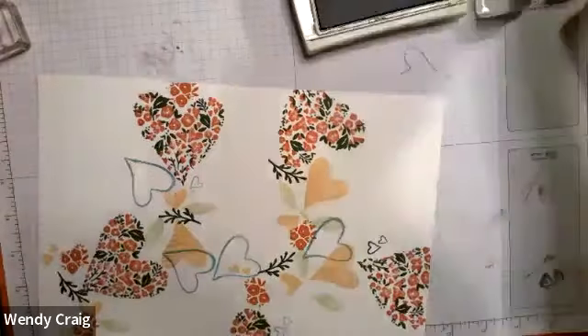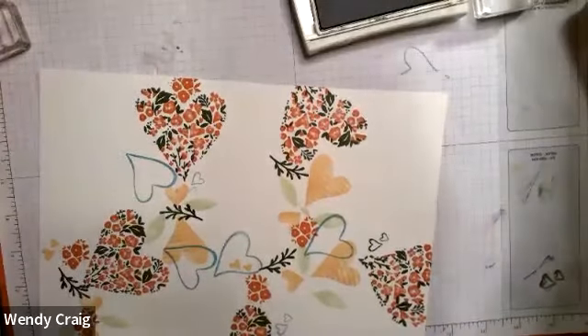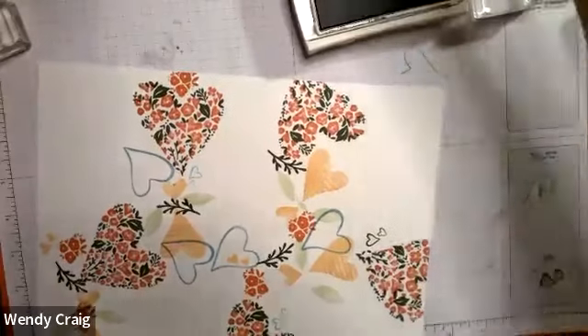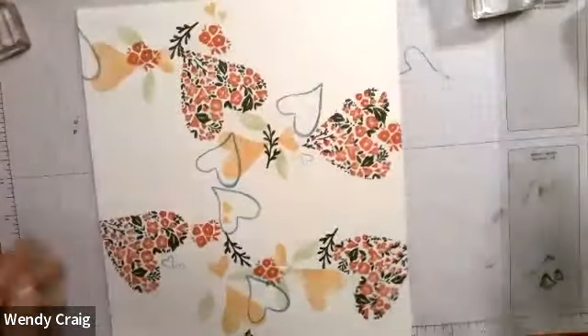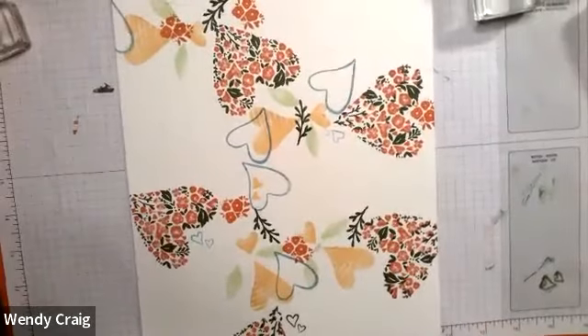Let's see, I have another little leaf somewhere. Anyway, I think that might be enough — but we'll see when we cut it.